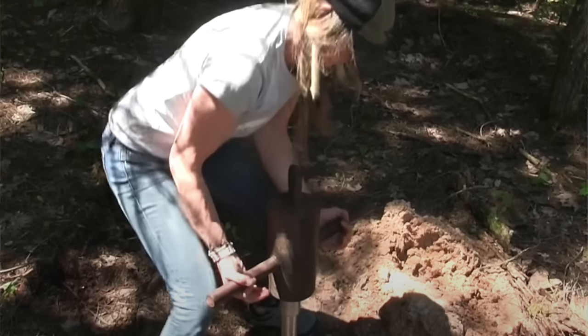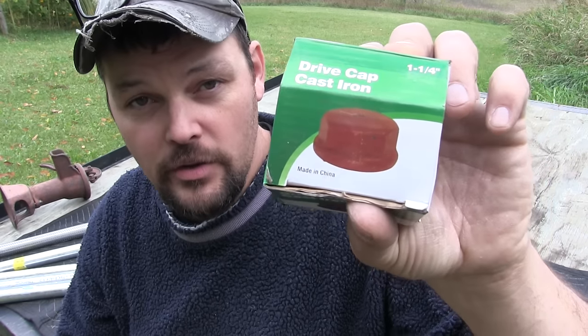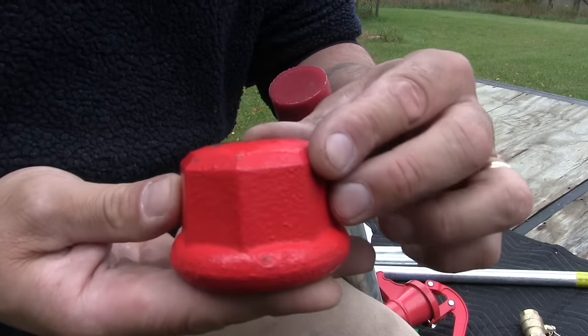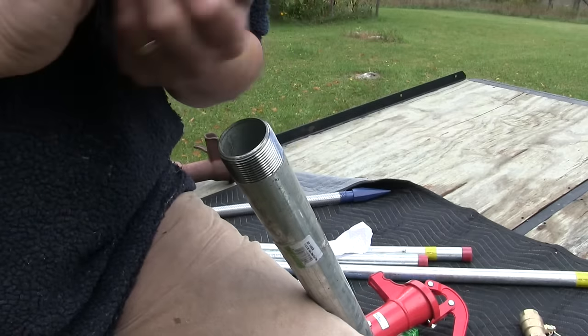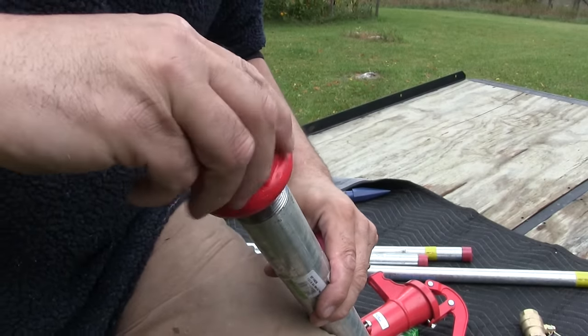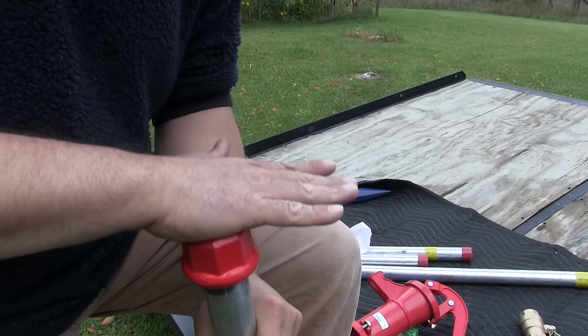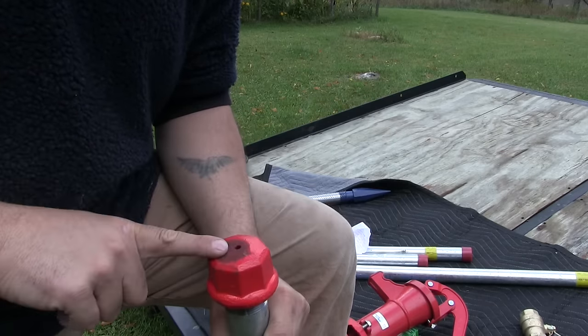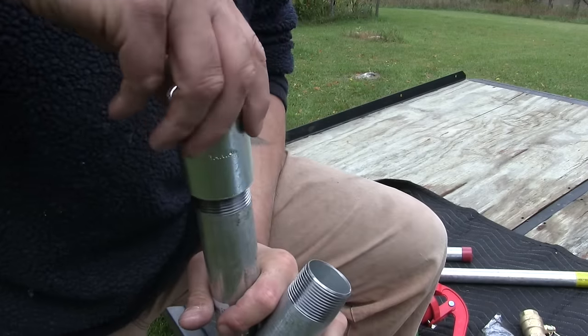In these pictures you're seeing a homemade well driver that weighs about 90 pounds. It'll pound the well in at about an inch of stroke when going through good clean sand. If you don't have a well driver, your other option is what's called a drive cap — a heavy duty cast iron cap meant to go on your top piece of well pipe. You'd take this cap and pound on it with a sledgehammer to drive the well in.